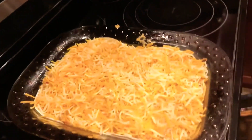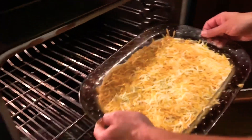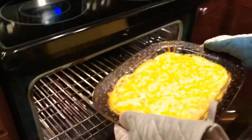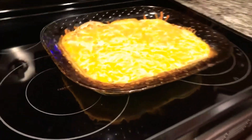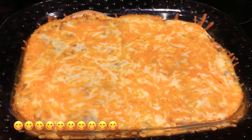Now that we've completed our casserole and the oven is already preheated to 375, you're going to slide it right into the oven. It's going to bake for about 10 to 15 minutes — pull it out when the cheese is melted on top and the flour tortillas have a nice little crispiness to them.